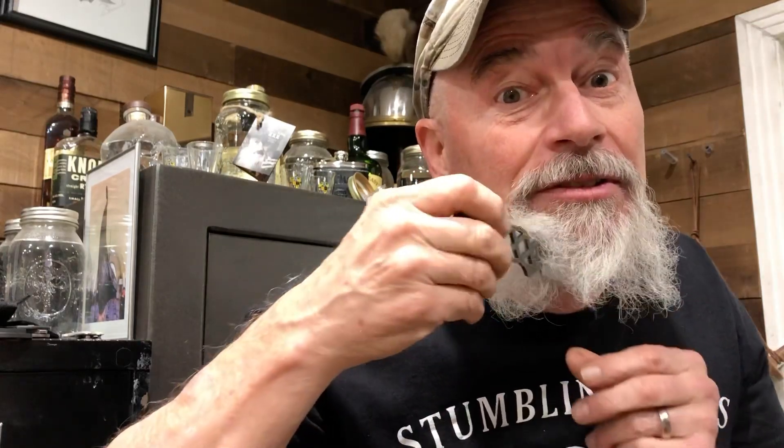Hey folks, I've got something brand new. No one's ever come up with anything like this before. You're gonna love it. You want to see what it is? The beard knife.